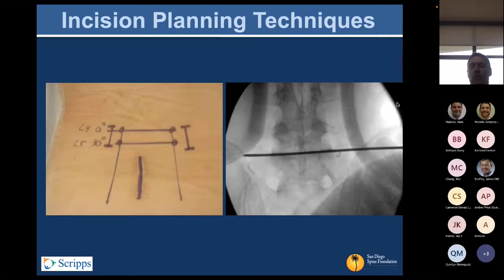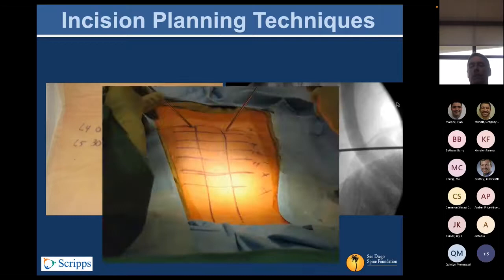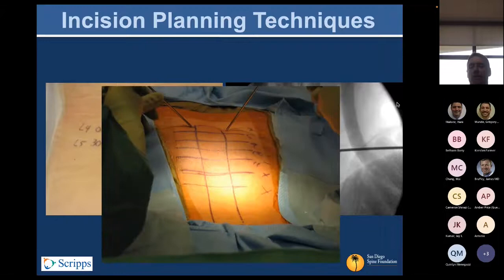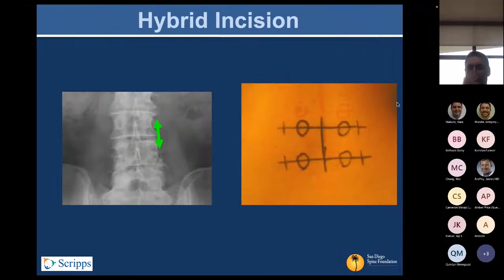Incision planning varies depending on who's doing it. You can get elaborate with markups of the skin, but as time goes on you can be more strategic with your use of fluoro and find singular starting points or mid-pull incision points on either side over the disk space at a single level. In general, your incision doesn't have to extend from the top of one pedicle to the bottom of the sub-adjacent pedicle — it can be about two-thirds or even half that distance to accomplish placement in both locations.